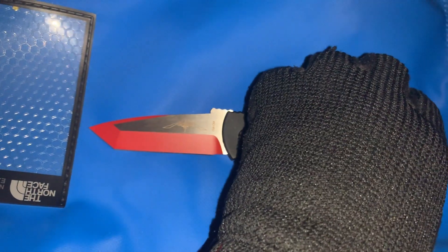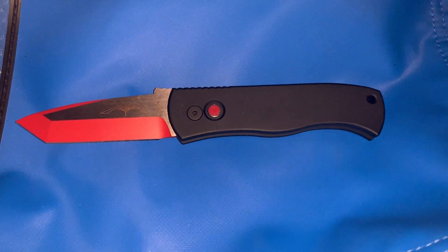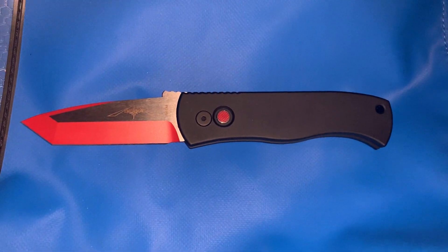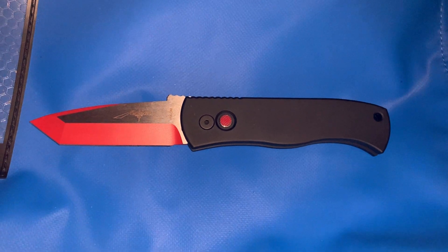You can pick this up on Blade HQ's website for around a hundred and seventy dollars, which is a good price because it has recently dropped down from around two hundred dollars to around one seventy, one sixty-five or so.